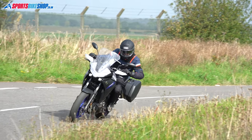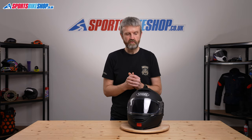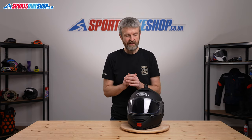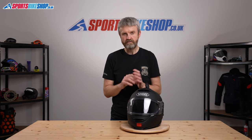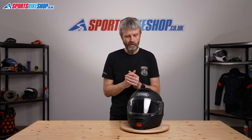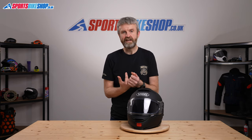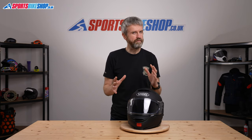Whether Shoei's intention to make this a quieter helmet has worked is up for debate. Looking through customer reviews, you'll find people who say it's so quiet they've thrown their earplugs in the bin, and also people who say it's really noisy. Noise is always a subjective issue — it depends on the bike, how you ride, the size and shape of your head. That said, there are more people who feel this is a quiet helmet than feel it's a noisy one.